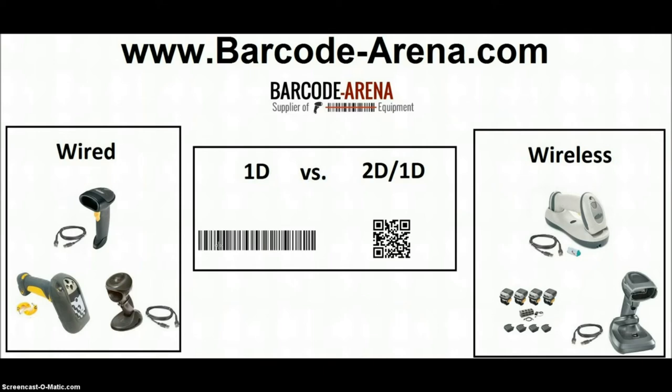2D scanners will also read barcodes on phone screens and computer screens — 1D scanners will not. As you go up in price, you'll get better performance. The cheapest 2D scanner will read a barcode on a phone screen the slowest, and a higher-performance scanner will give you faster, split-second scanning. My team will help you pick out the right scanner and make sure you're not overspending or underspending. That's the difference between 2D versus 1D.